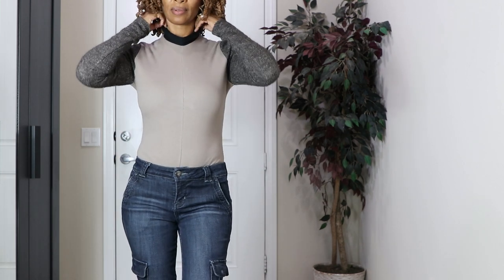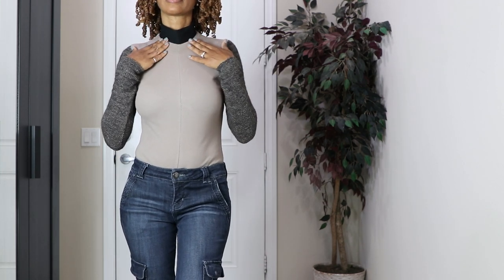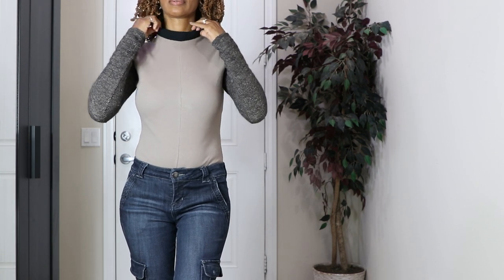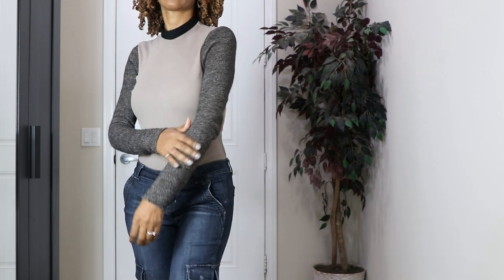I realized that I can fold the collar down or I can leave it up, and I just decided to fold it down in this case. So this is my scrap buster make and I really like it. I was happy to be able to use the rest of this sweater knit fabric.